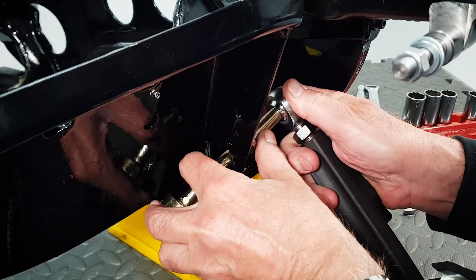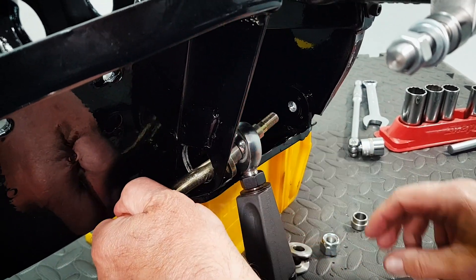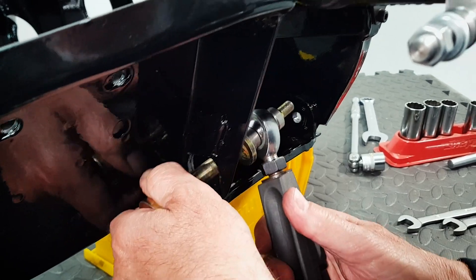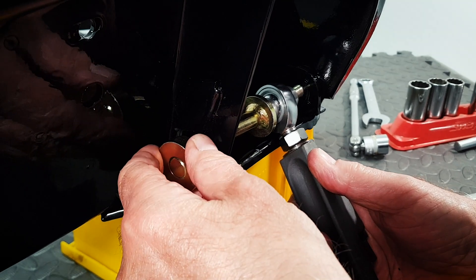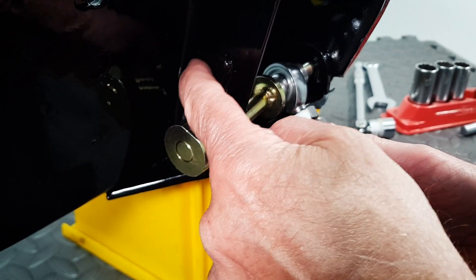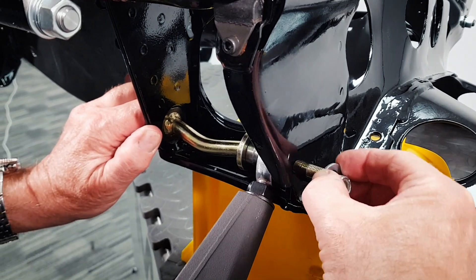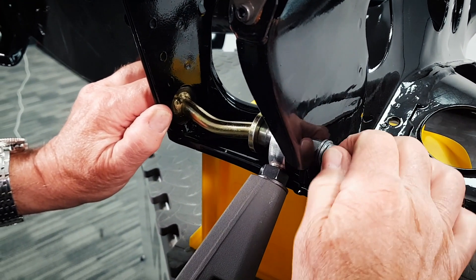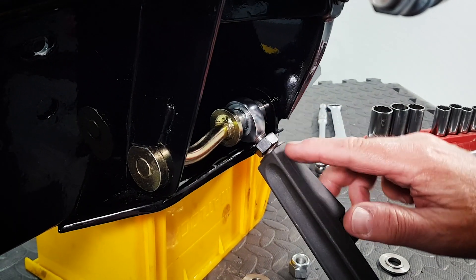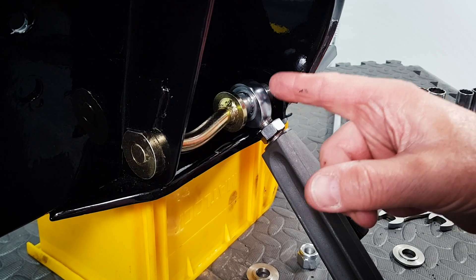Now we're going to put the lower arm pin through the rose joint. Put the spacer on the other side again with the narrow diameter towards the rose joint. Locate the threaded end into the hole — you'll notice this end has a flat on it, and that flat locates against a piece of material welded onto the subframe to stop it spinning. Push it home, then come around the other side. We're not going to lock that up yet because we need to put the tie rod in place. The spacers either side of the rose joint take up the space normally occupied by the rubber bush.